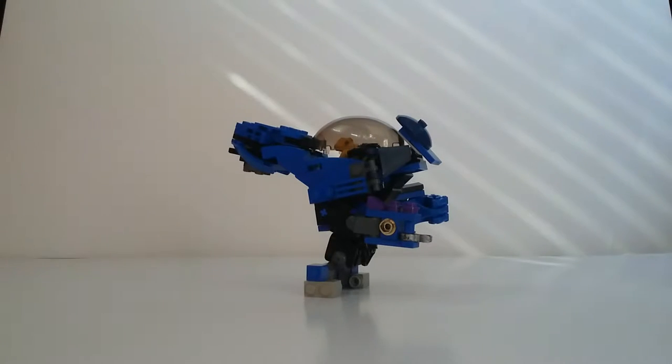Hey guys, LEGO Builder here and today I'm going to show you my custom Halo Grunt Macker Grunt Goblin.